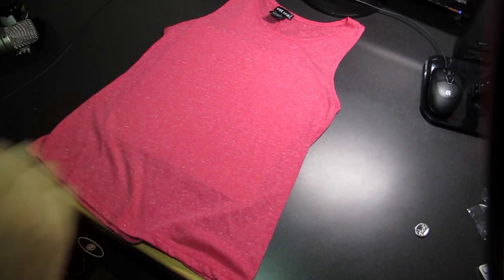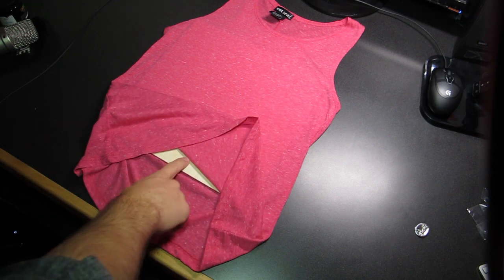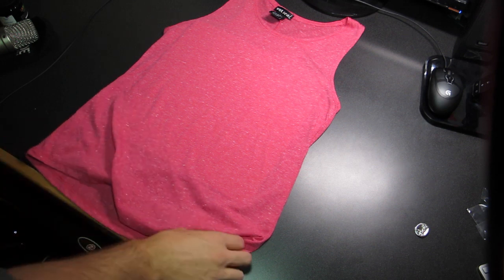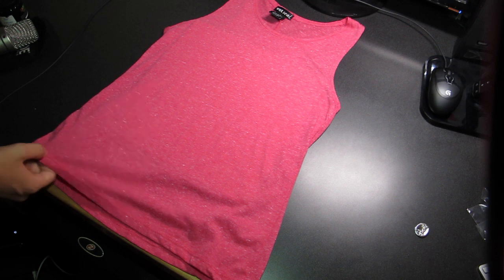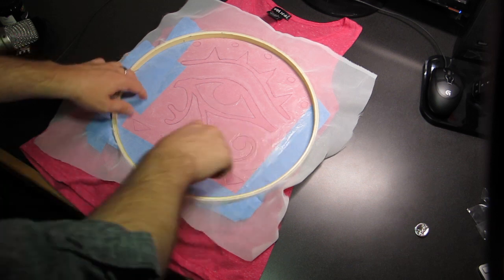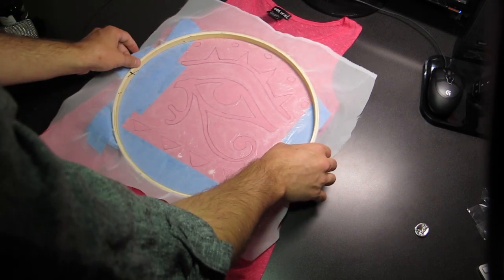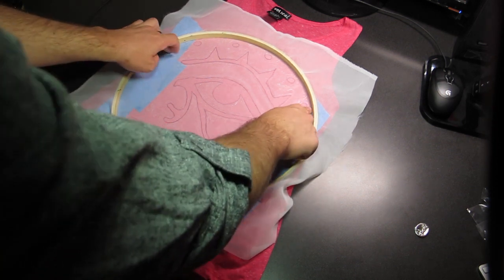Here we have our shirt that we're going to use. You can see I've placed a bit of wood in between the two sides of the shirt — that will keep the ink from going through to the back and staining the wrong side. Take the finished screen and place it on the shirt where you want to print it, making sure that the board is in between and not anywhere off the actual design area.